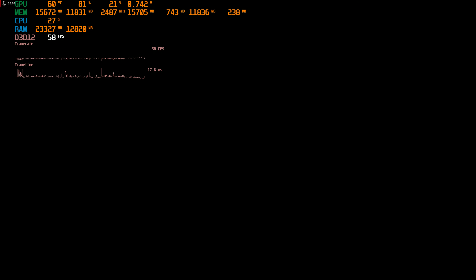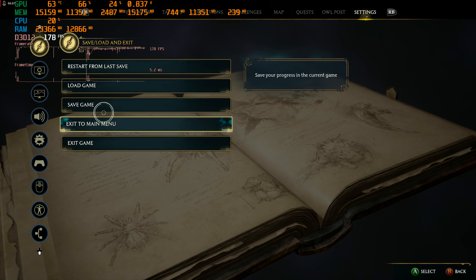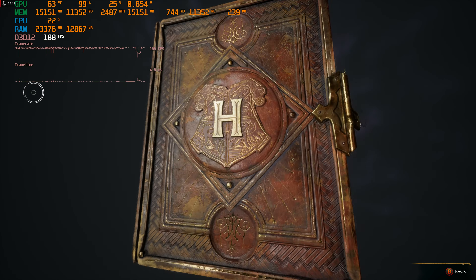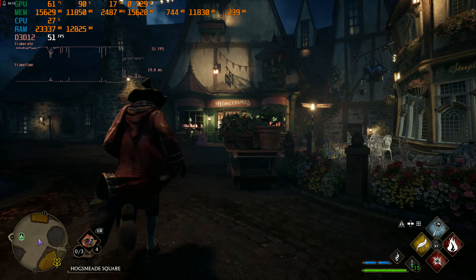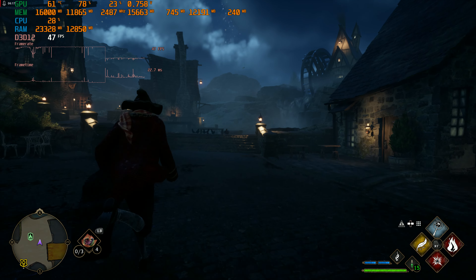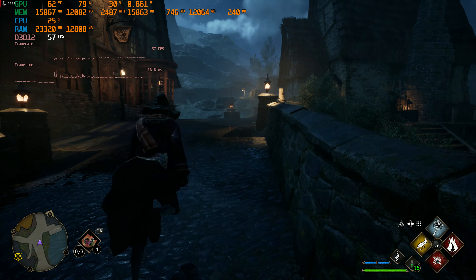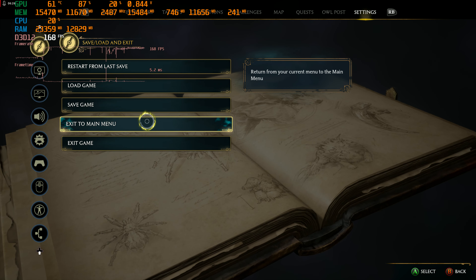Let's try that test - turning off the ray tracing is what I think killed it before. Oh no, I was just turning on DLSS and killed it. So yeah, it hasn't crashed, so I think we're good. I think we're definitely more stable.